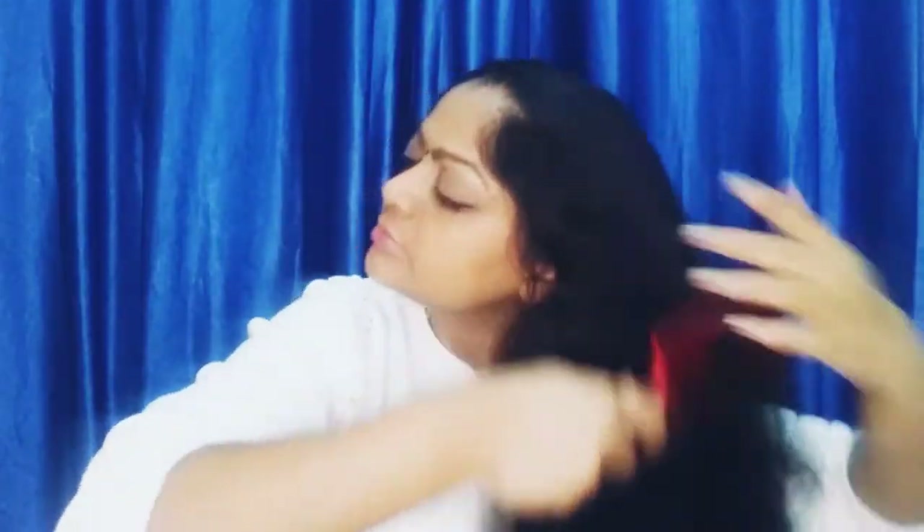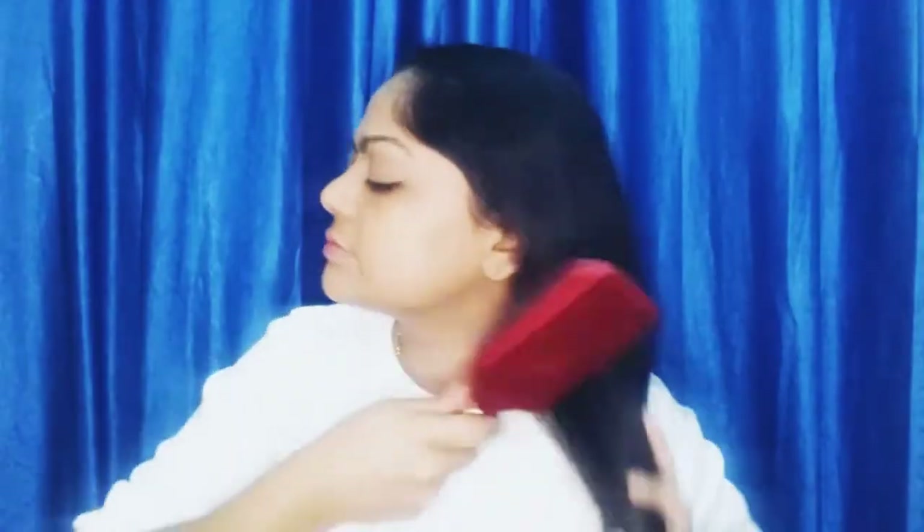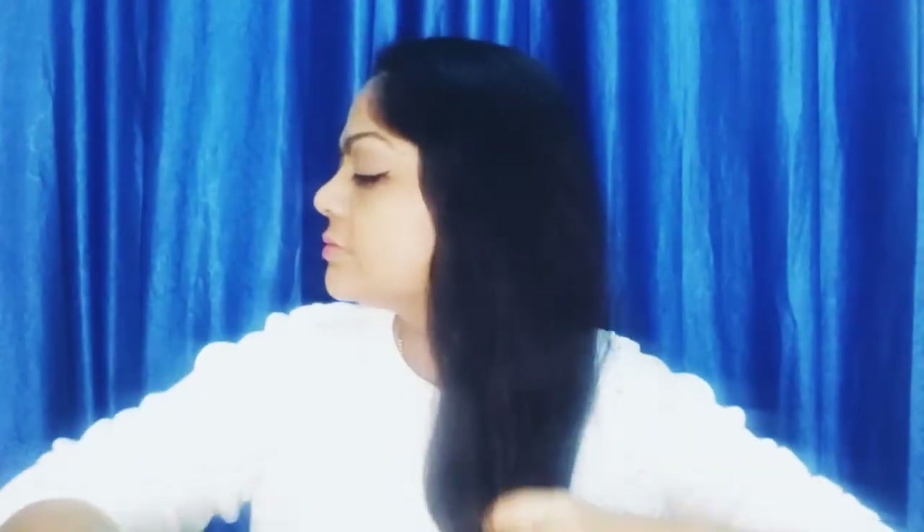Let's get into the video. First thing first, let's part the hair — I usually part it to my left side. All you need for this hairstyle is a hairbrush and an elastic. Comb your hair and make sure it is tangle free.